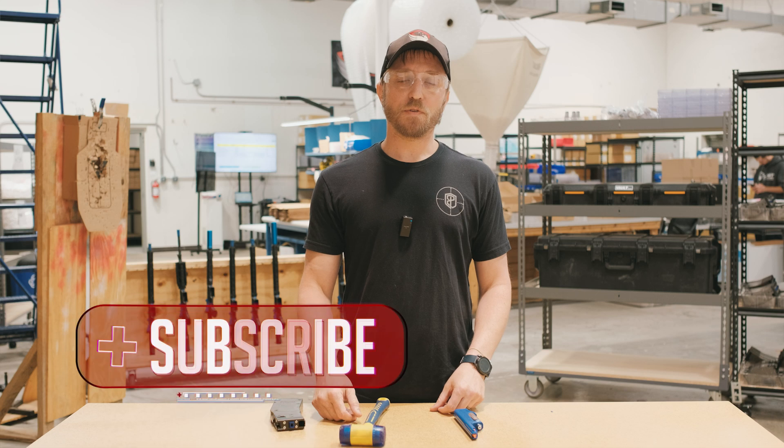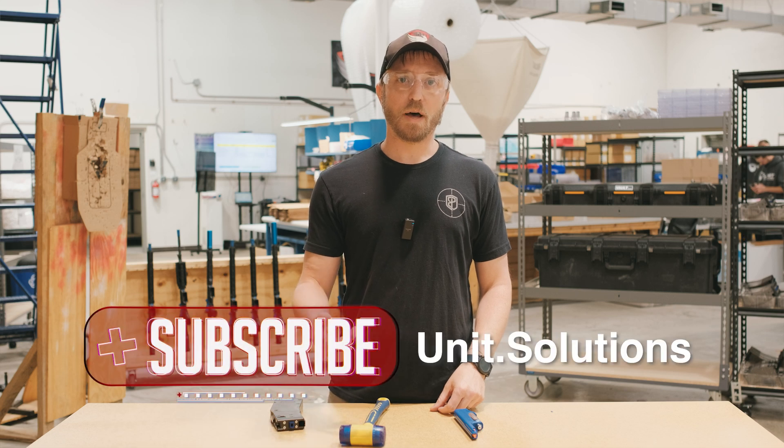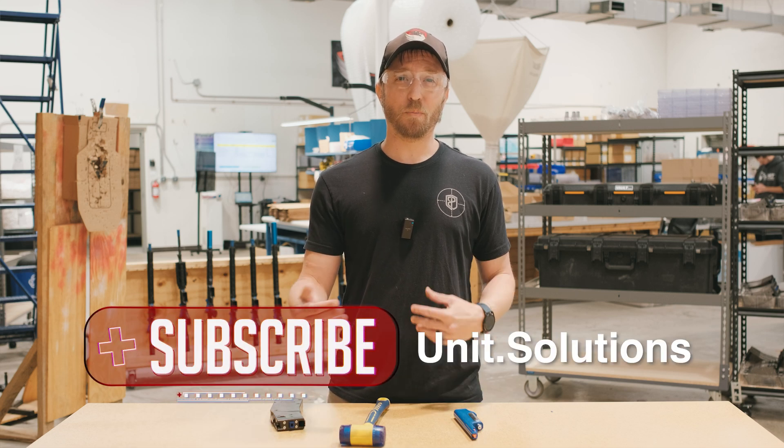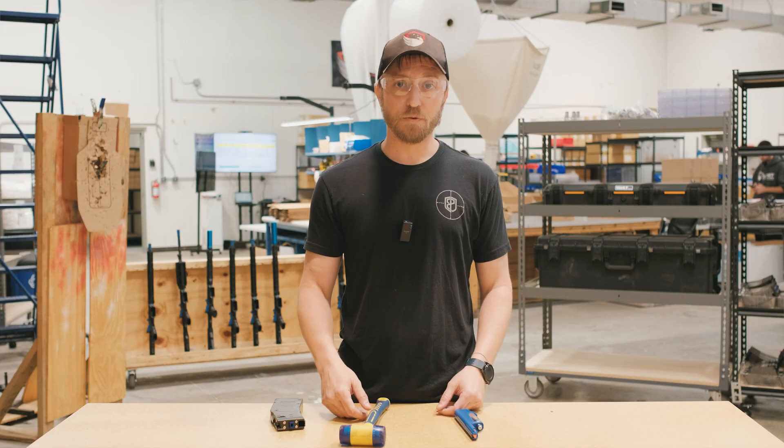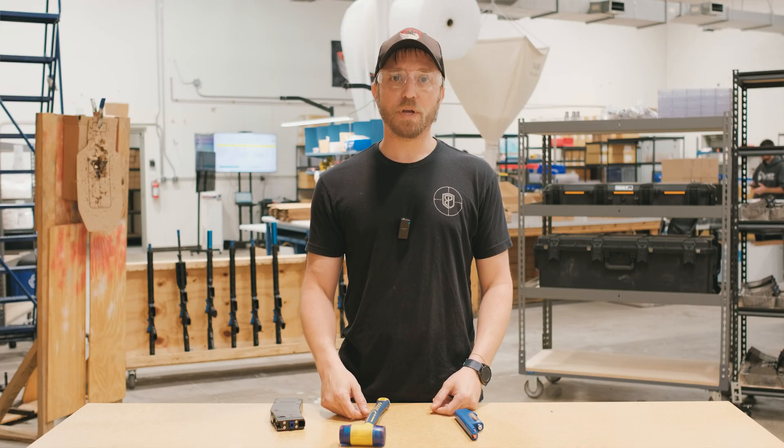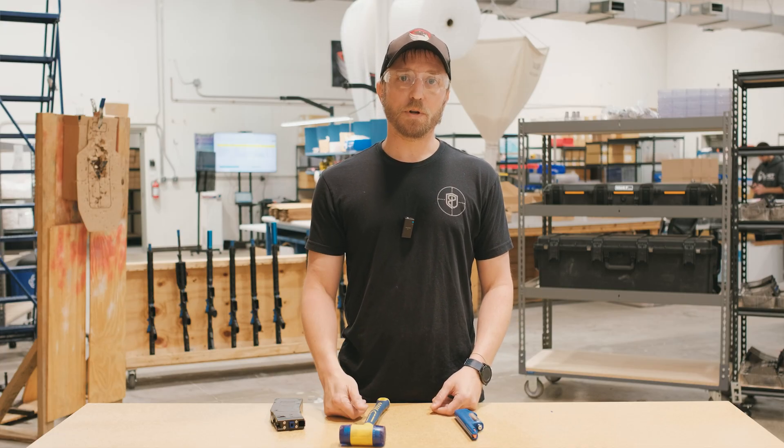For more content like this on maintenance and cleaning, please follow our YouTube channel. We've also got videos posted about how to set up a home range, and training videos from Kyle Morgan and Blake Cook from Blue Bearing — a lot of good content there and we'll be adding to it. This is the first in a series of new maintenance and cleaning videos, so please give us a follow on YouTube and Instagram, and we look forward to continuing this kind of content for you.